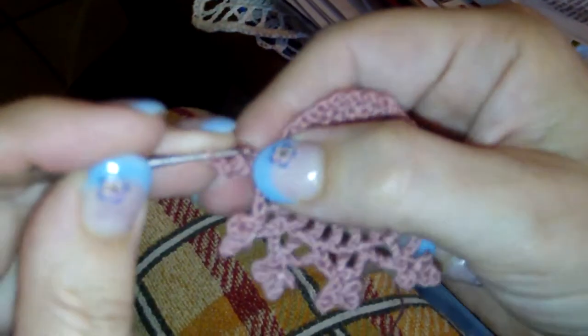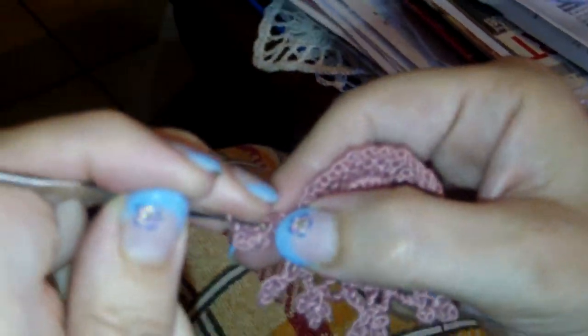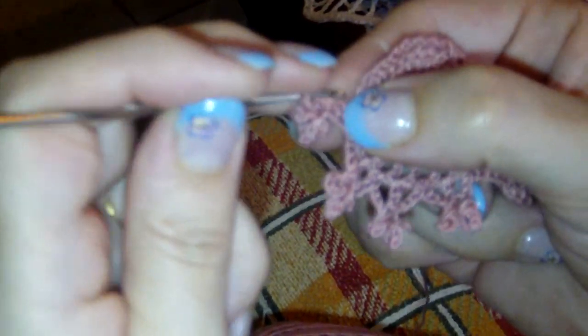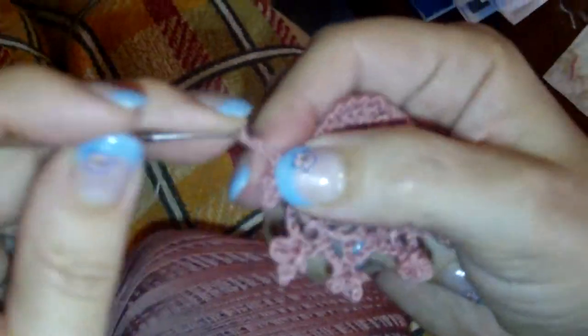Sorry — it was slip stitch in your first chain, chain three. My dogs were confusing me. As usual when I'm filming they start playing, doing crazy little stuff or begging.